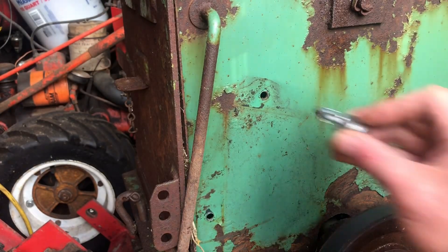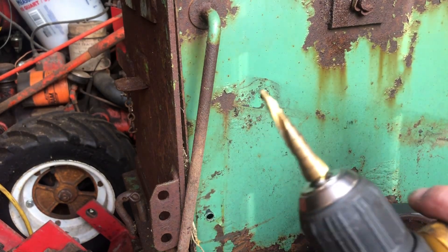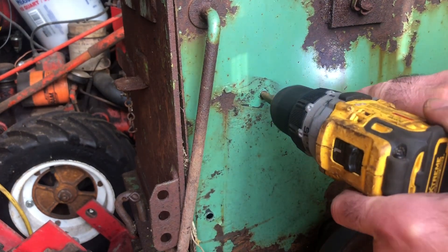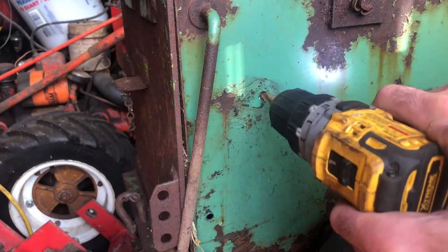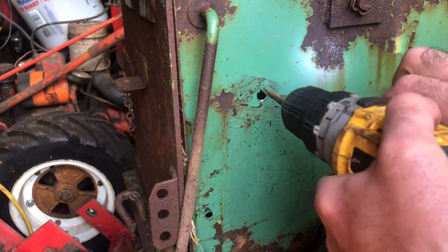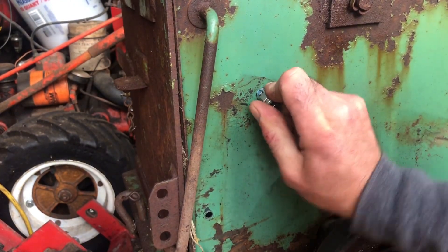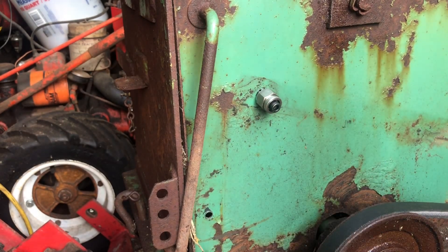So the first thing you've got to do is open it up so the petal goes in. In this kit they give you a step drill bit — I'm pretty sure you just take it all the way to the end. It goes in; you want to get it as tight as possible. Let me do the other one too.